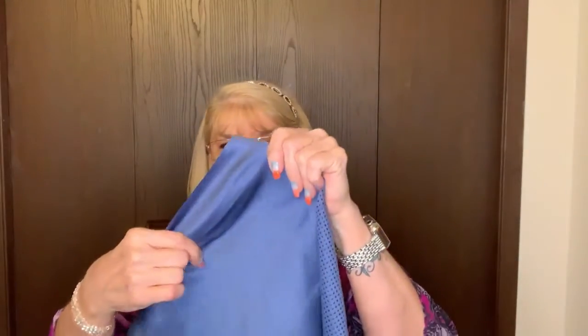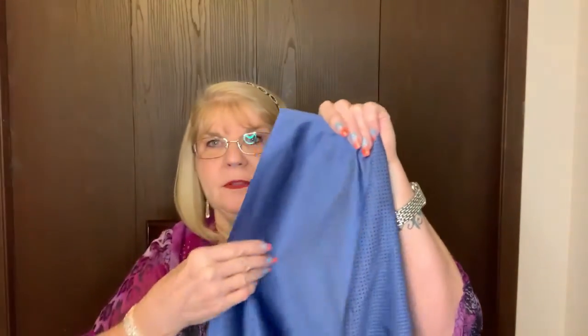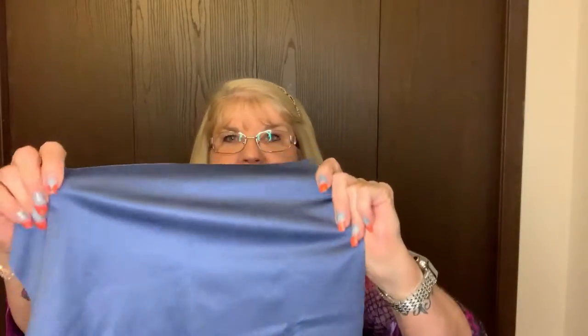Norwex has their little tech cloth. It comes in this cute little case and when you open it up inside, it has the little cloth. This cloth has two sides. On one side, the microfiber is smooth. See how nice and smooth? So that's the side that you will use to clean your screens.